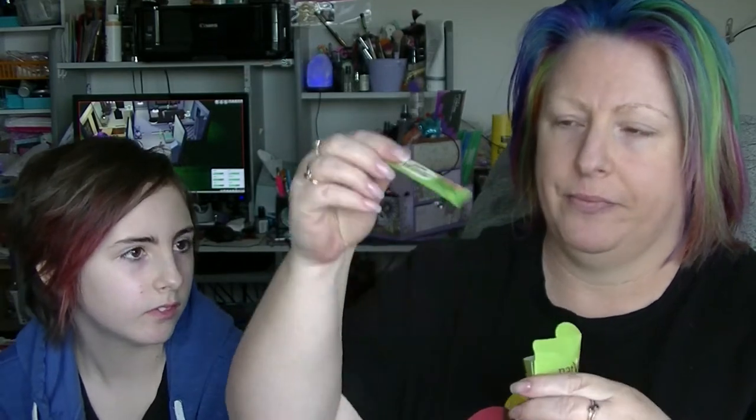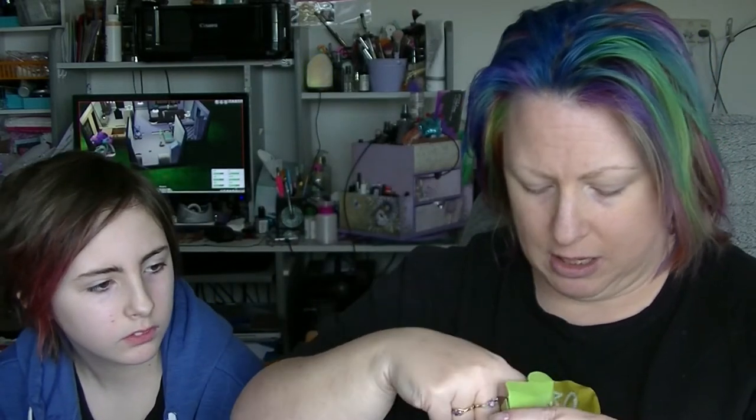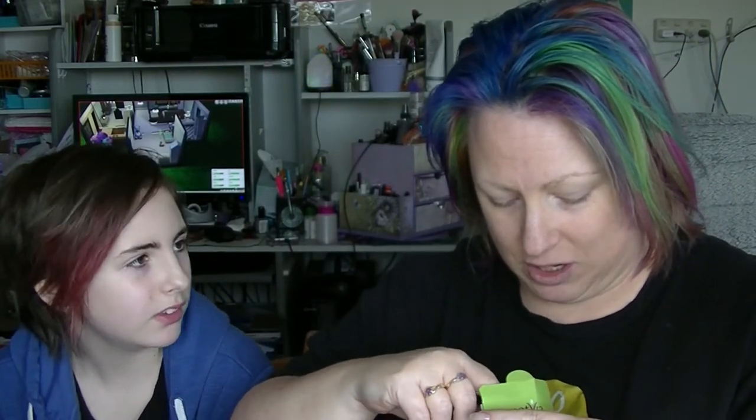Then we have from Natvia a little sample of their stevia sugar. Pretty much nobody in this house likes stevia. It's not really artificial — it's a different type of sweetener — but it's got a weird taste to it. It's got like three tiny little sachets in it. We'll probably just stick it in the cupboard in case we happen to run out of sugar.